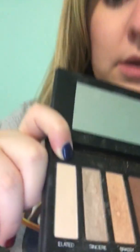Then I used Elated from shadow palette one, and I did that on my eyelash line — just a very light amount so it kind of stands out a little bit, it's more bold. And then I went back with shadow palette three and used Tickled, which is kind of like a pink color, and I did that on the outside on my brow bone.